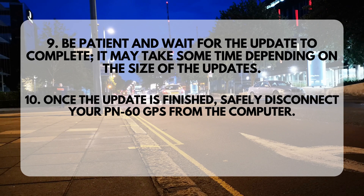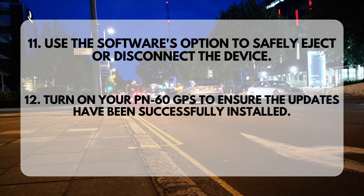Step 10: Once the update is finished, safely disconnect your PN60GPS from the computer. Step 11: Use the software's option to safely eject or disconnect the device.